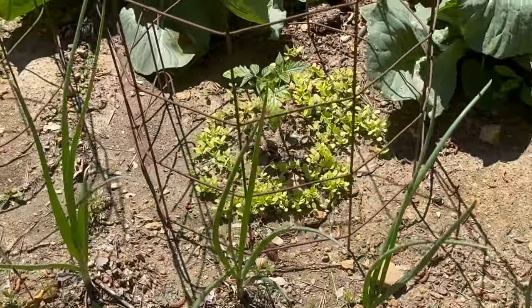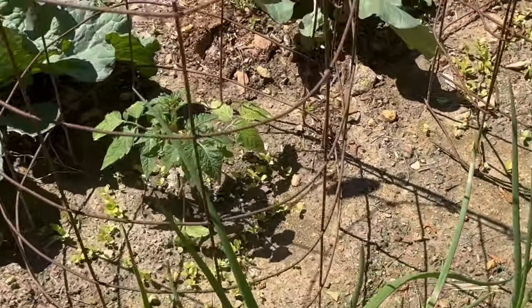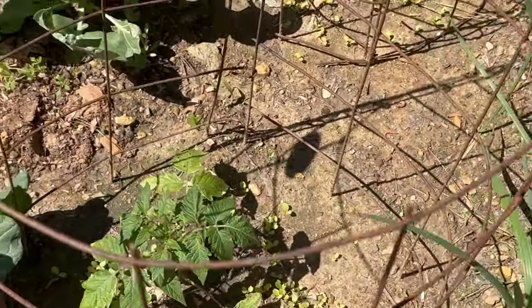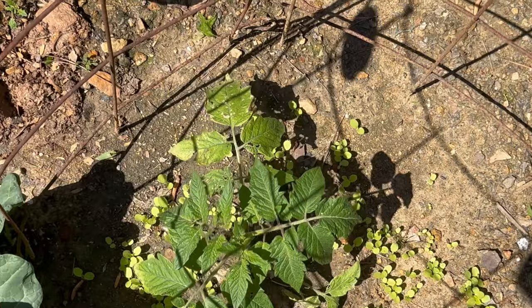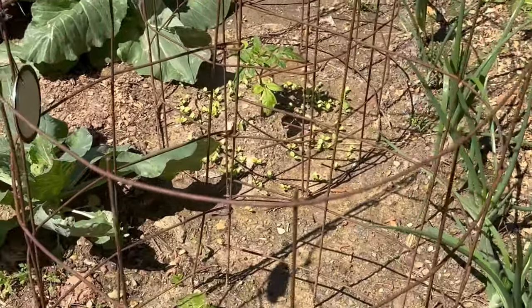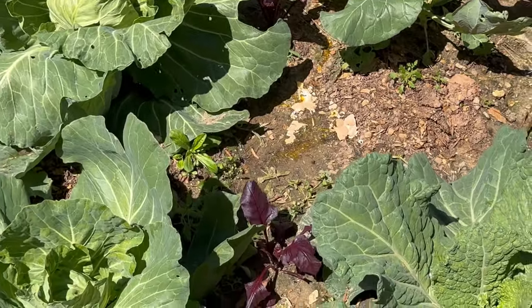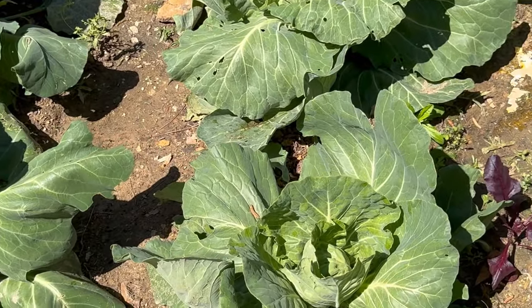I'm so pleased with that lettuce. I think it'll shade the bottoms of the plants, and I'm going to spray copper on these today — they're starting to look good enough to tolerate it. Copper prevents blight; you need to do that when you transplant your tomato plants.